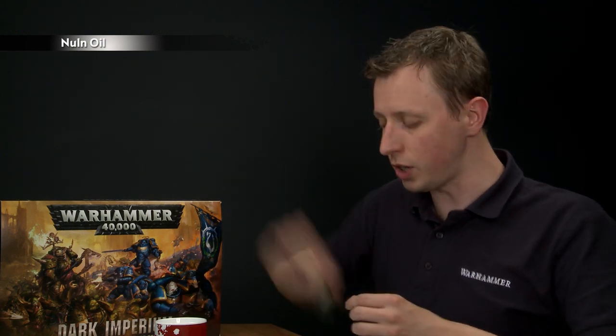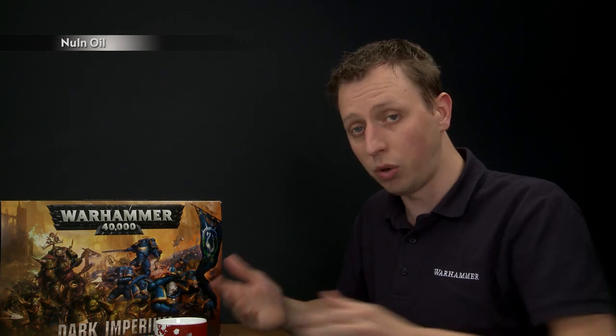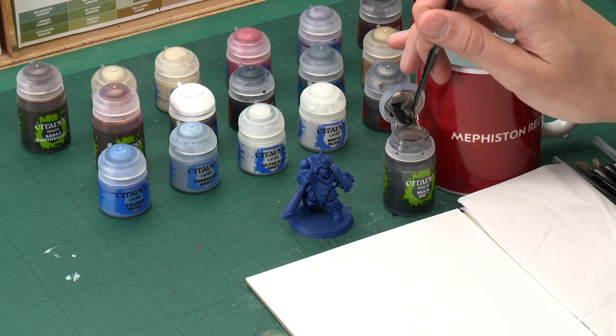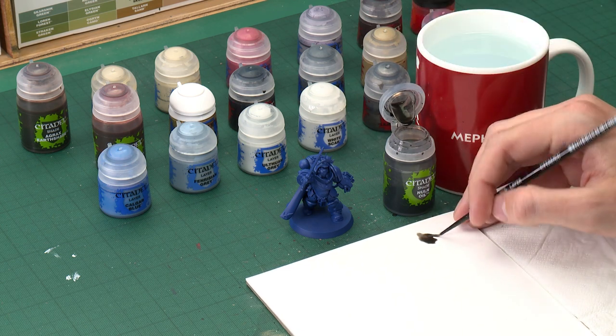The shade we're going to use is Nuln Oil. As always, make sure to give all your paints a good shake before use. I'm going to do what's called a recess shade, so we want lots of control over the paint. The ideal brush is a small layer brush — get some paint onto your brush and then put it onto a palette, because the palette lets you control exactly how much paint you're applying.